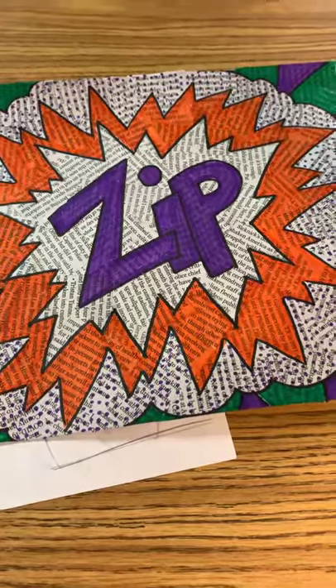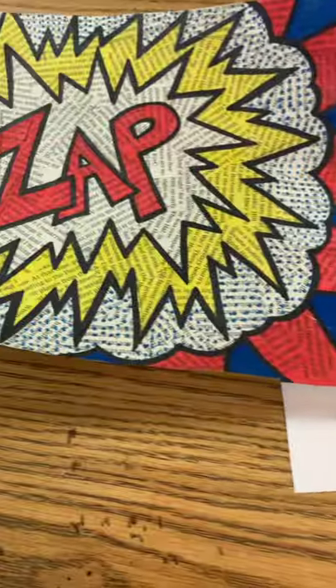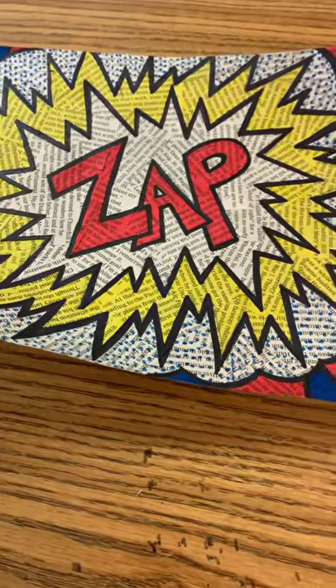I hope you enjoyed your onomatopoeia pop art, whether you did secondary colors or primary colors. Please make sure that you are coloring neatly and doing your dots neatly — it's going to make or break your piece. I look forward to seeing the finished products. That's it, thank you.